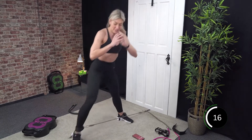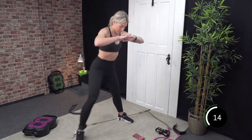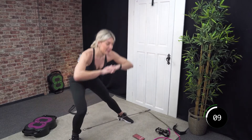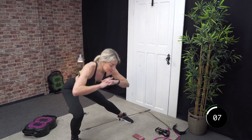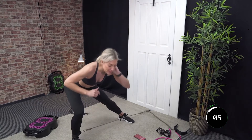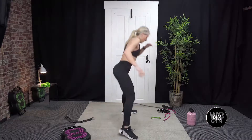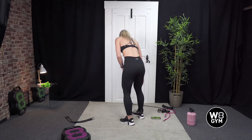Good, 15 seconds. Well done. Last 10 — 9, 8, 7, 6, 5, 4, 3, 2, and 1. Switch sides.